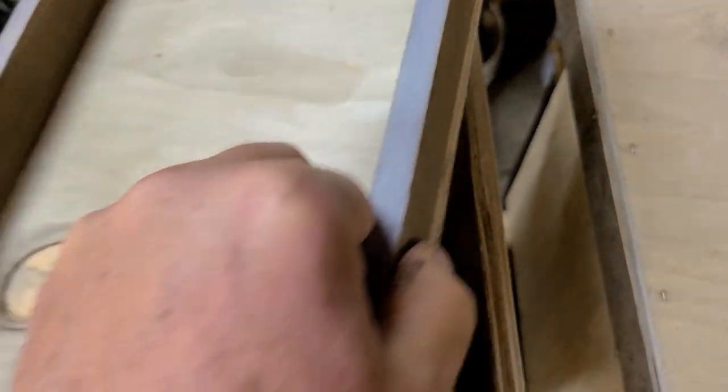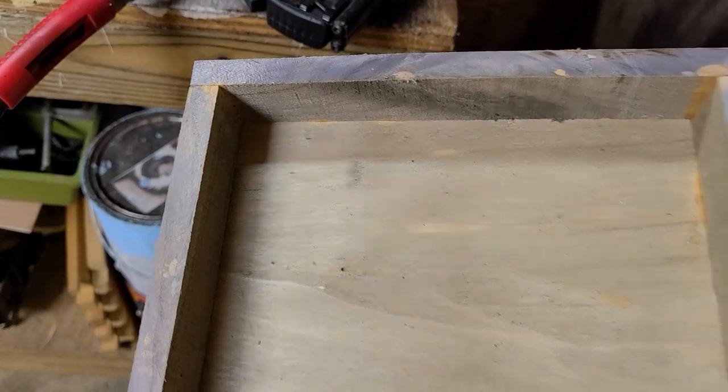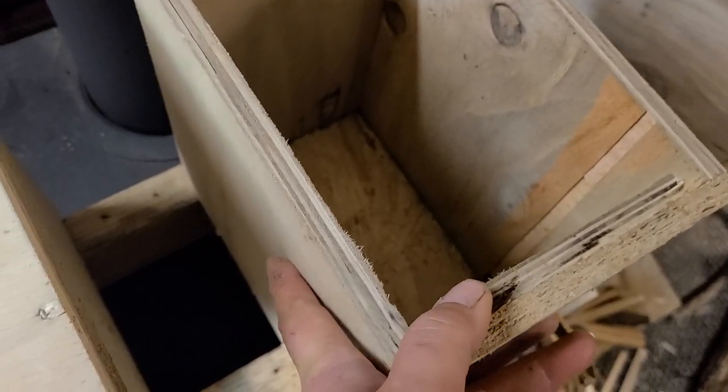It didn't do much for that lid from the outside, but looking at the inside it gave it a beautiful color. Inside this box he's used OSB on the bottom, and it did not grab too much of it. We're gonna do a box here in a minute.